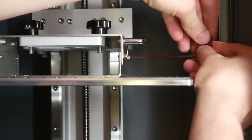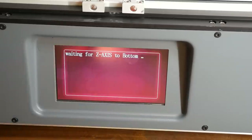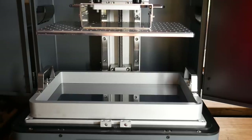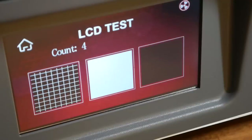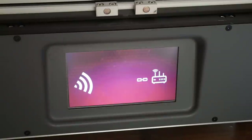Levelling is unlike most resin printers — you loosen off four screws, use the assisted menu to lower the Z-axis the whole way down until the bed is inside the vat, and then simply re-tighten the four screws around the build platform. I always recommend doing an LCD test before you pour in any resin. Connecting Wi-Fi is a piece of cake with a full on-screen keyboard.